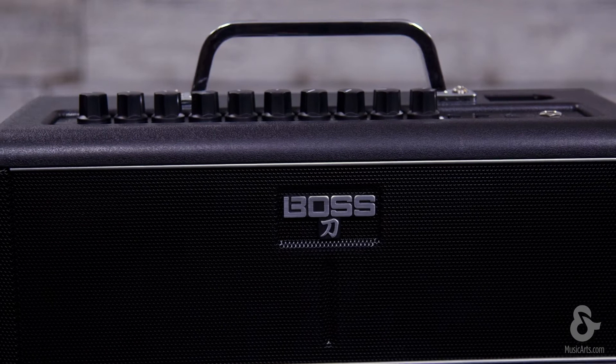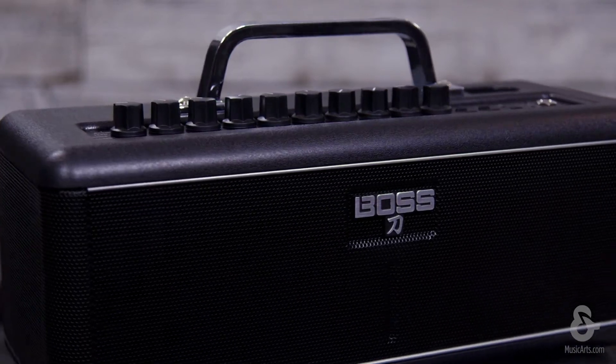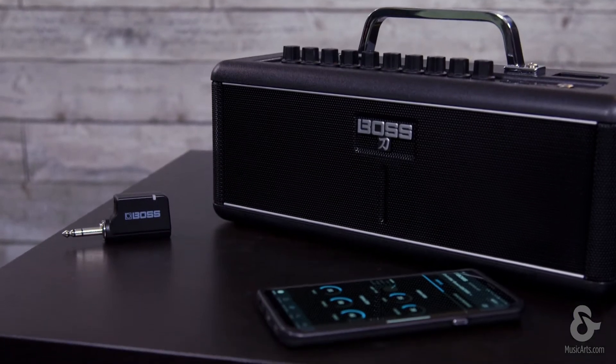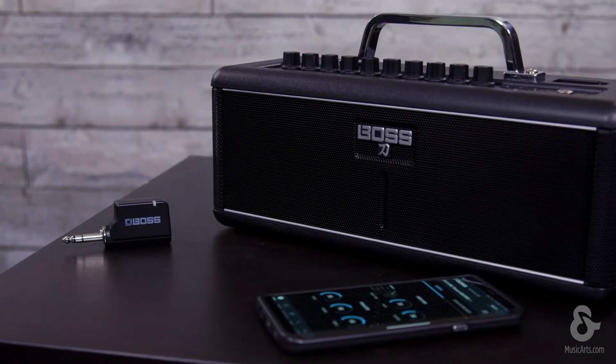Hey everybody, how's it going? It's Austin from BOSS, and we're going to show you the Katana Air. This is a great 30-watt amp with two 3-inch speakers, and some of the great unique features about it — this is the world's first completely wireless guitar amp.